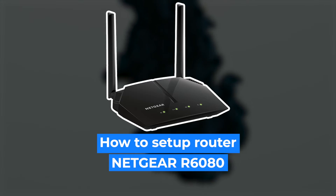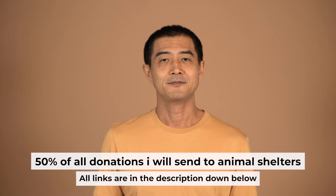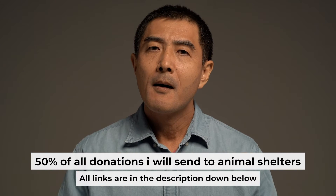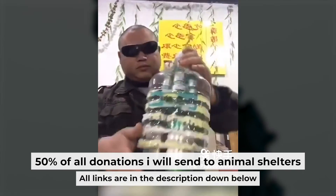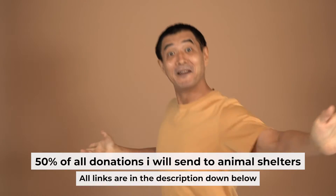Hello everyone. Now I will show you how to set up your Netgear router R6080. And before I begin, I want to remind you that if you found this video helpful, please buy me a drink. Every pint of beer helps me in the creation of more valuable content for you.